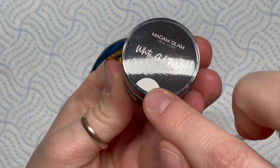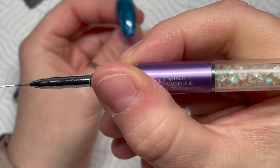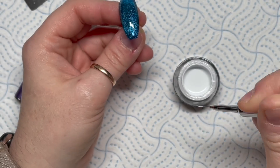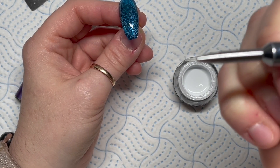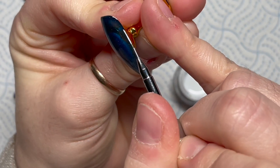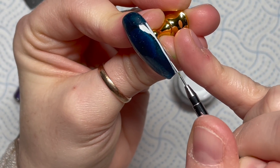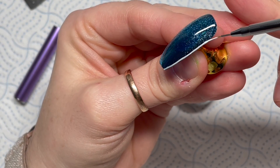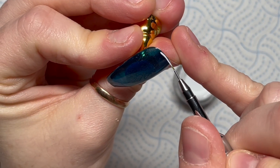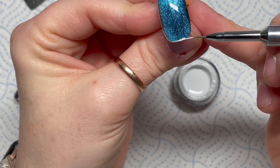I was going to use the silver gel paint but ended up using the white one - so the Madam Glam white gel paint. I'm using the Nail Sugar Natalie Mugridge detailer brush. People keep asking me when this is going to be back in stock - we're having to source a new manufacturer so at the moment it's not available and I haven't got any updates yet. Please bear with us regarding when the brush is coming back. I love the brush so much.